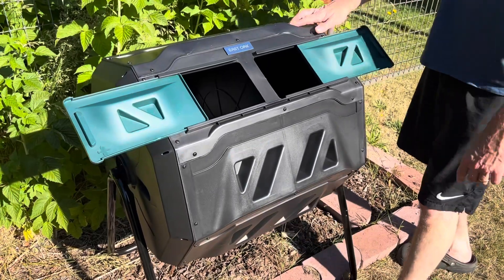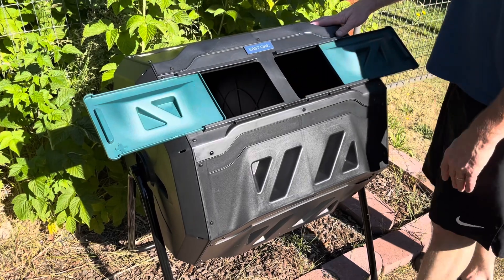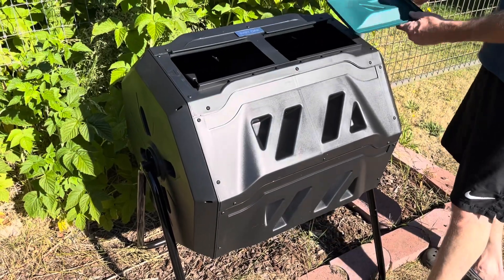It has two separate chambers, allowing one side to complete the composting process while the other side receives fresh scraps or clippings. This constant alternation ensures that your garden receives a constant supply of nutritious compost.